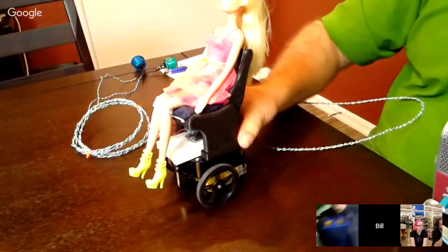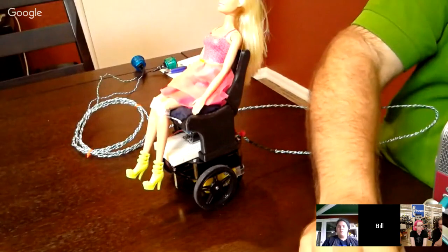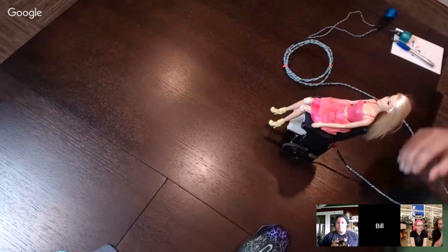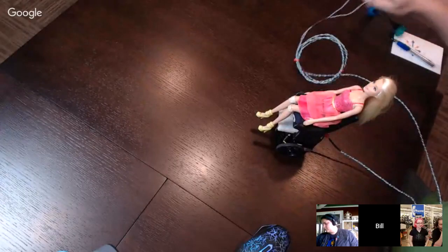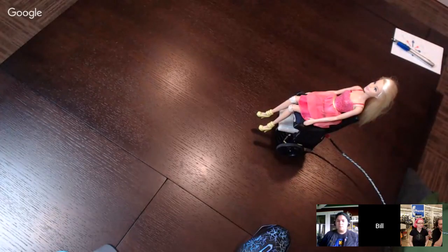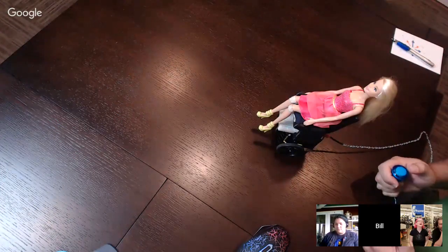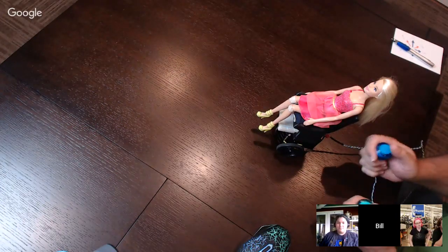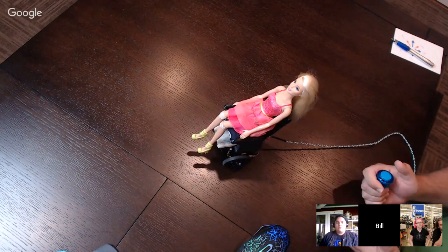As for what the actual code does — we give the kids two buttons. The blue one is right hand and it'll spin her to the right; the left button spins her left. If you hit both, she'll move forward. The problem is if you've ever seen Ella on the videos, she ends up aiming, aiming, aiming, and then going — and that doesn't work real well.